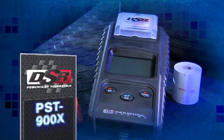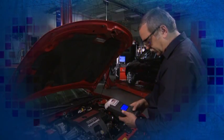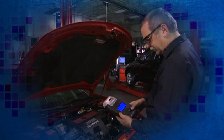The DSR PST900X 3-in-1 Battery Tester tests batteries, the charging system, and the starter all in one portable and convenient unit.